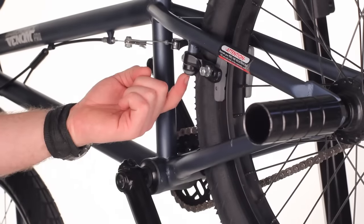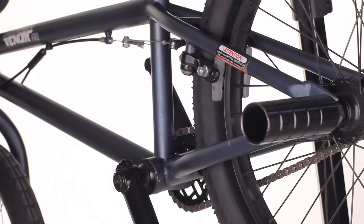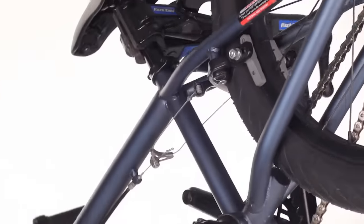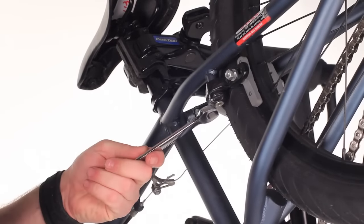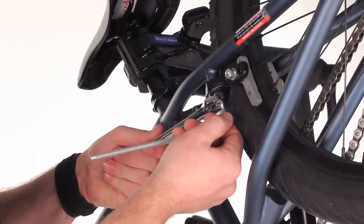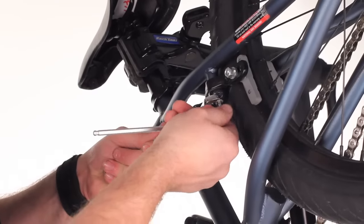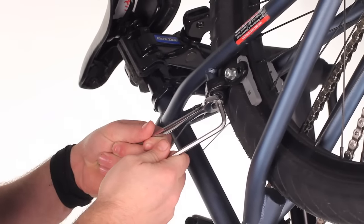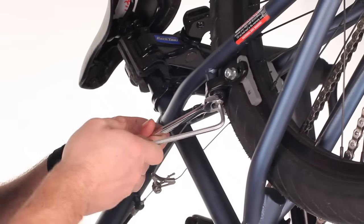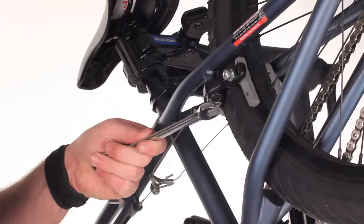We're going to adjust the spring tension on the brake on the other side of the brake here. Slide the bike up. Then taking your open-end wrench and hex wrench, loosening the bolt, and then adjust spring tension as needed to get even spring tension on both sides. Snug the bolt back up.